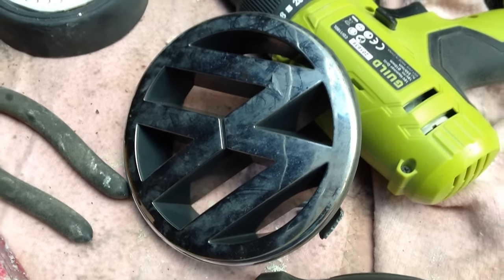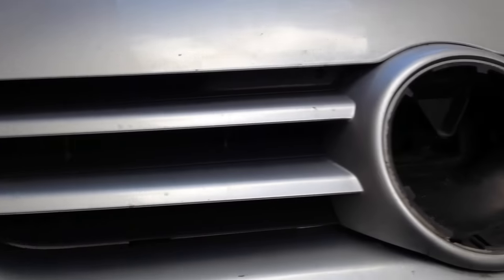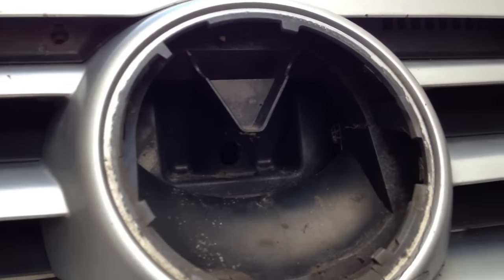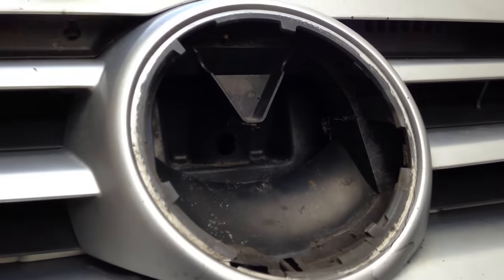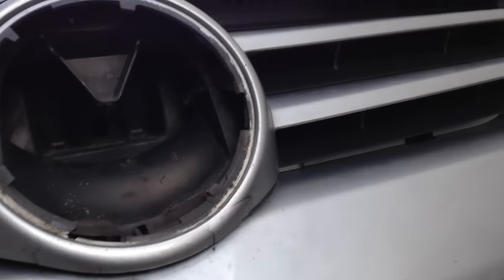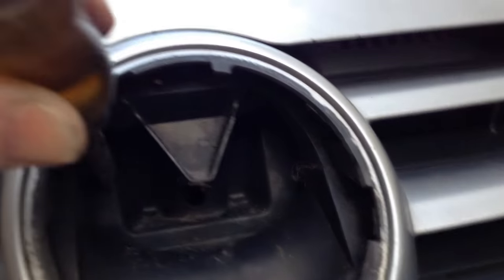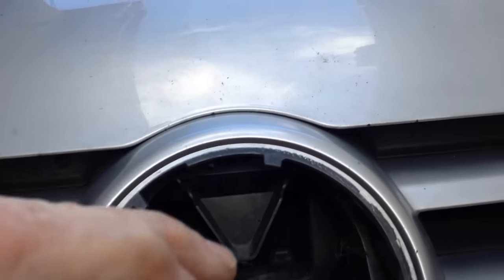Here we are with the Volkswagen Golf Mark 5 and the bonnet has decided to stick down. We can't do anything about it, can't get underneath, can't get at it anyway, so we've had enough mucking around. We've pulled this thing out and now we're going to see if we can get in here by beating out all this plastic.